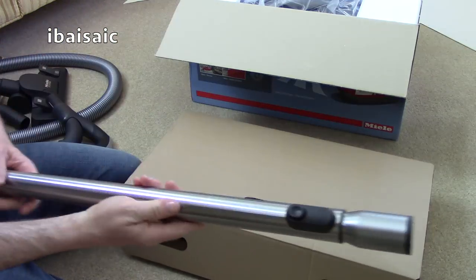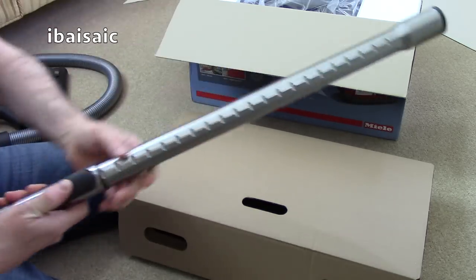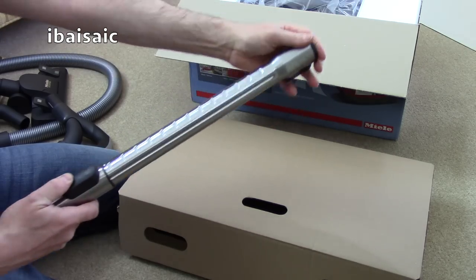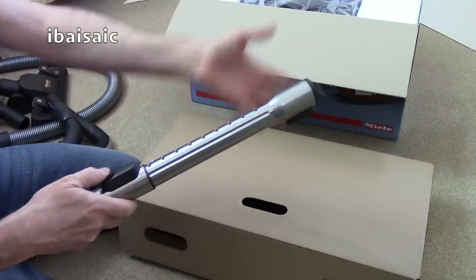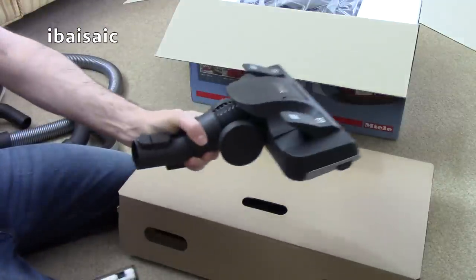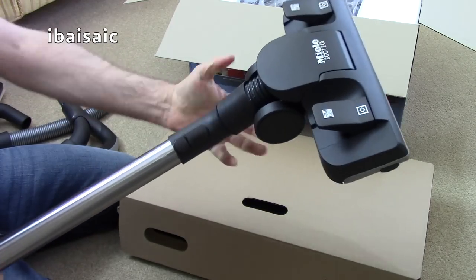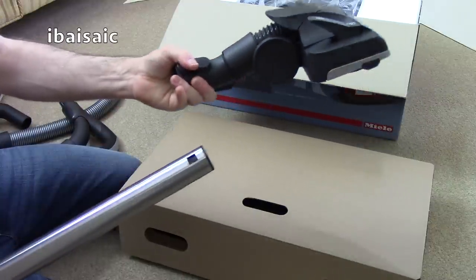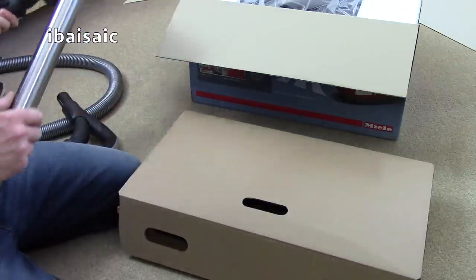We've also got Miele's telescopic extension tube — it feels slightly greasy out of the box from the factory, so it'll need a wipe. It's decent quality, locking in various positions so you can adjust it to suit your height. It uses Miele's click-fit system, so the nozzle clicks in very securely and doesn't come off until you press the release button. Small accessories are friction-fit and built into the machine.